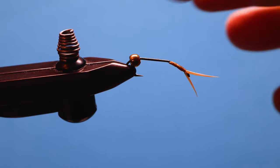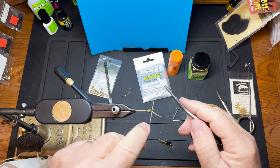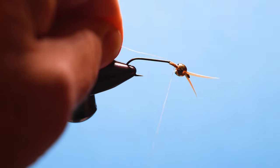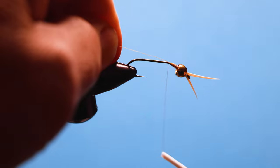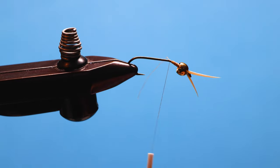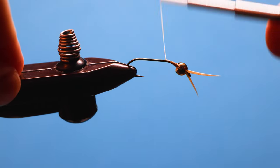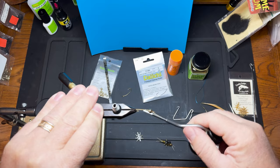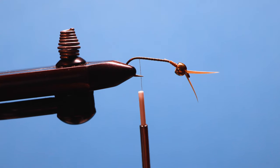So we've got that down. Slide the bead up and start the thread behind it. I'm just going to run that all the way to the back. Grab two more of the biots and get them in on either side, same as we did up by the head.